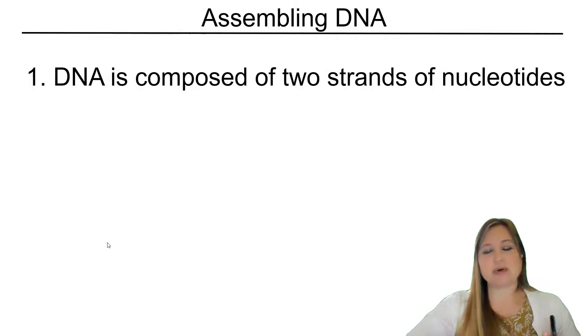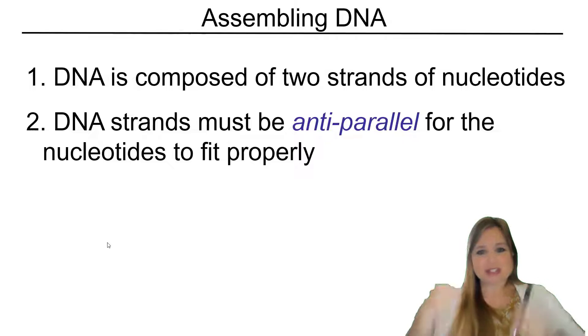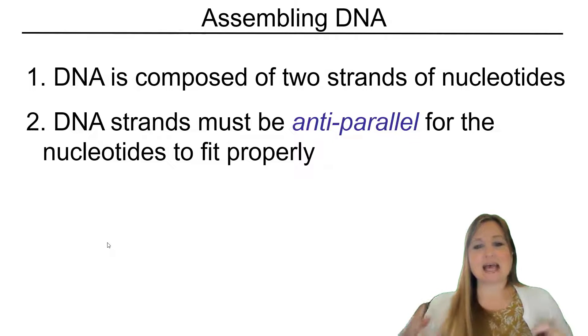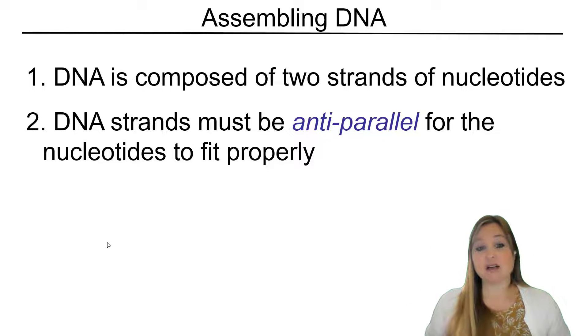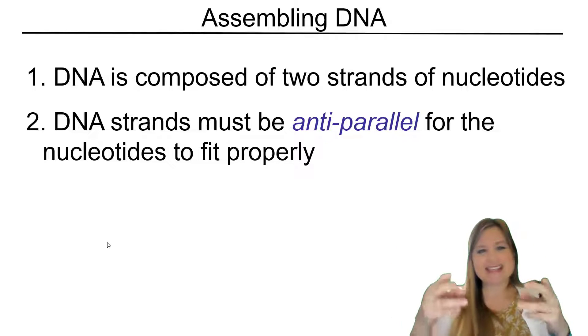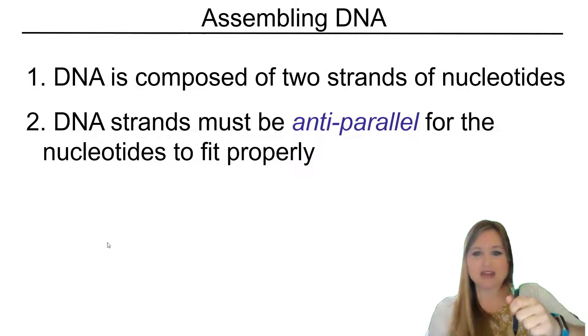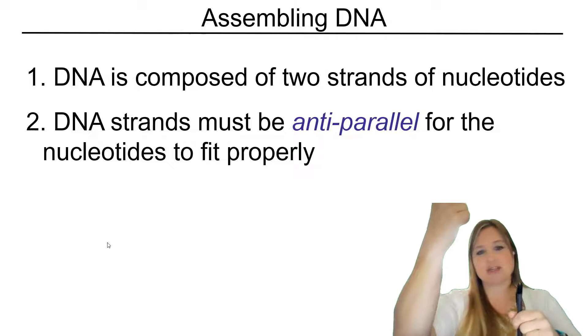So we have DNA. We know it's composed of these two strands of nucleotides, but they're going in opposite directions, and that's called anti-parallel. So to fit properly, for those bases to fit properly, one strand is going in one direction. The other strand is going in the other direction.